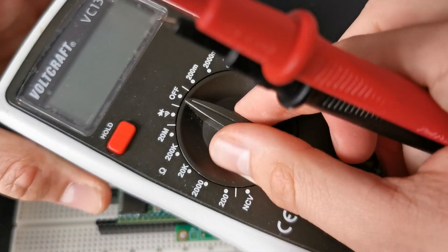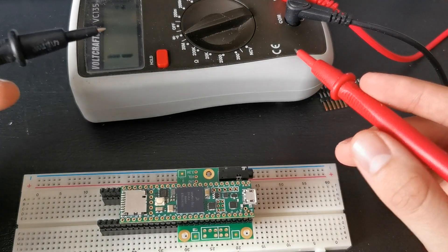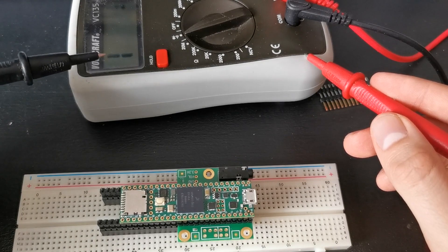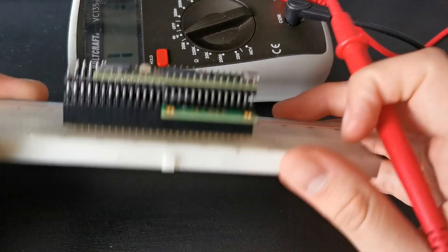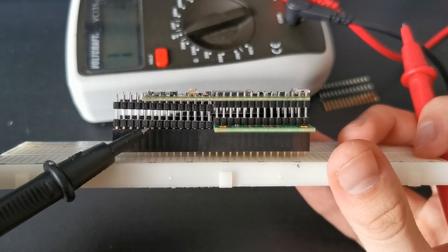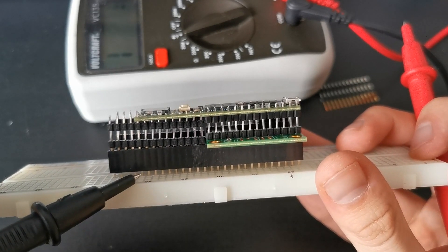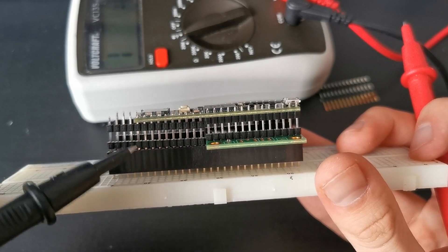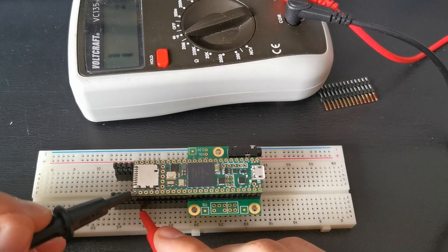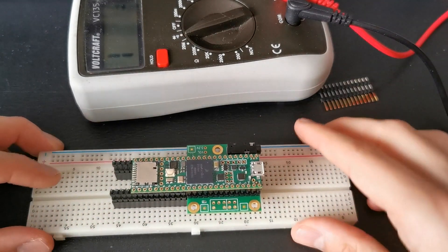You can turn the multimeter to continuity mode. What it basically does is: when you touch point A and point B and there is a way for current to flow through, it's going to make a beep sound. So if I try it here — it looks a little uncertain, maybe here because it's just too high and you'd think there's no connection — you can just touch it here and at the top, because those are the points which have to be connected. Let me just check it. Yeah, sounds good. So we can solder it without having to think about it too much.